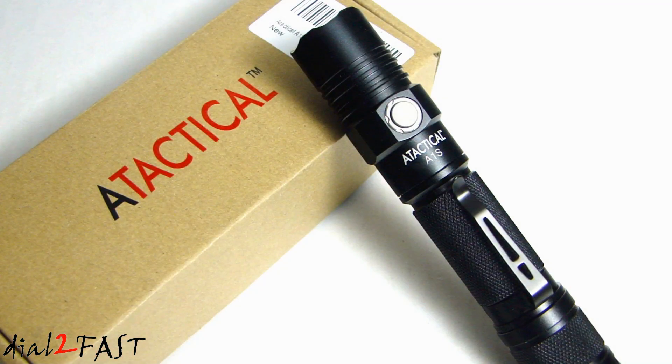Let me go over some of the specs on this flashlight. In low brightness it puts out 24 lumens and can run for six days on a full charge. In medium brightness it puts out 140 lumens and runs for 18 hours. In high brightness it puts out 460 lumens and runs for five hours. In turbo mode, the brightest output, it's 1,150 lumens and runs for three hours. In strobe mode it's also 1,150 lumens and runs for four hours.